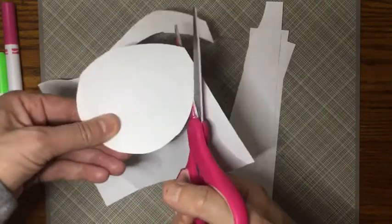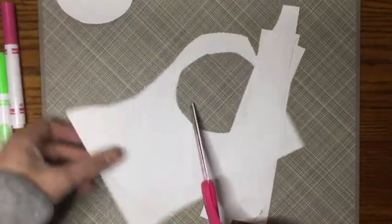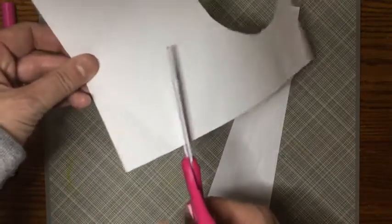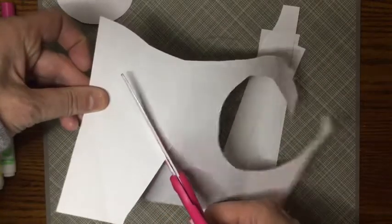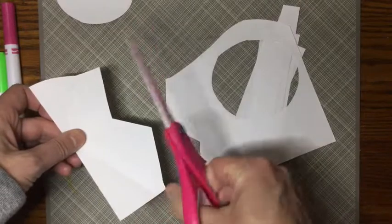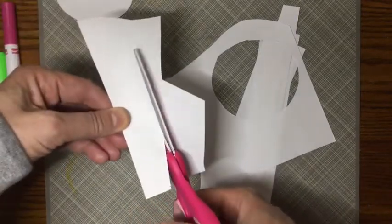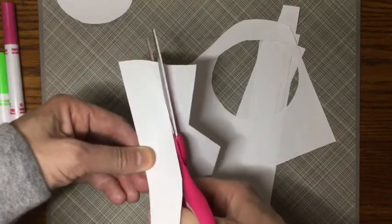It's great exercise for our hands to practice with your scissors. Try cutting some different kinds of lines — maybe a zigzag, a straight line, or even try a shape.